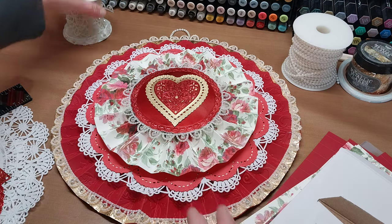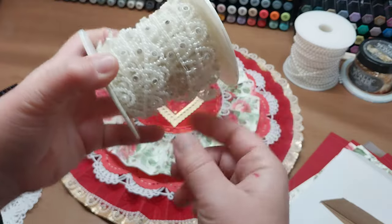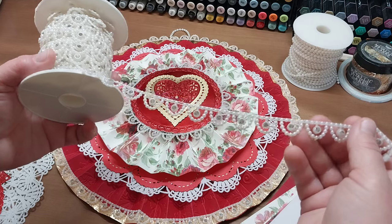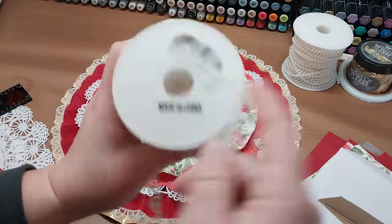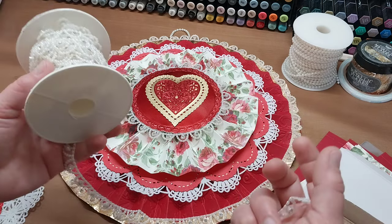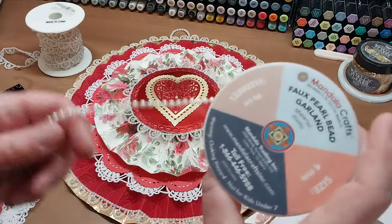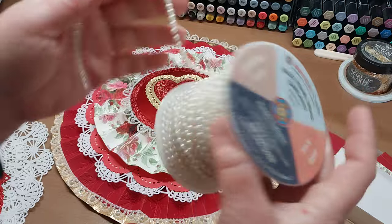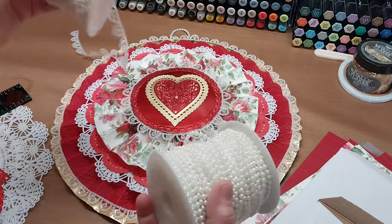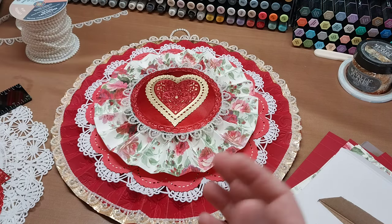The other thing I used is this trim from Amazon — 10 yards, three-fifths of an inch beaded scalloped trim. If you type in iridescent beaded trim, pearl trim on Amazon, these run about $8 to $10 for 10 yards. That double iridescent pack we did the trees with was $16 for two 100-foot rolls — a great deal. The pearl trim I used for the hanger was also about $8 to $10 for 40 meters, so it's really economical.